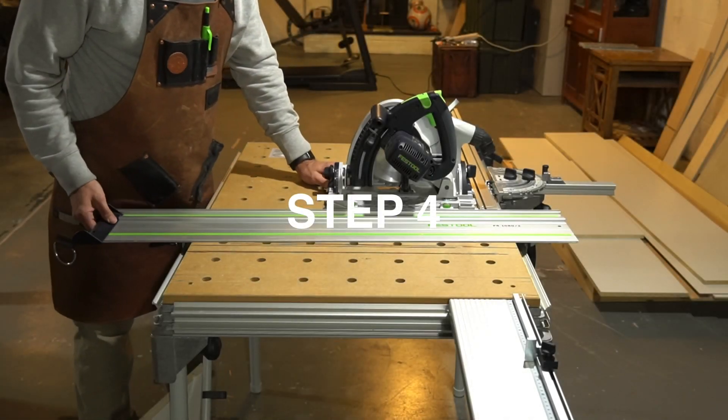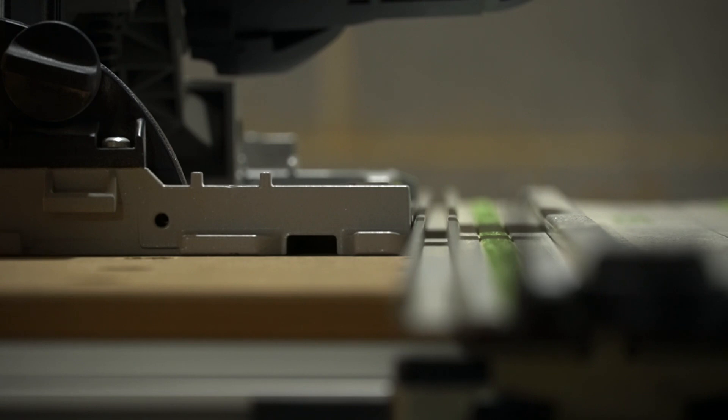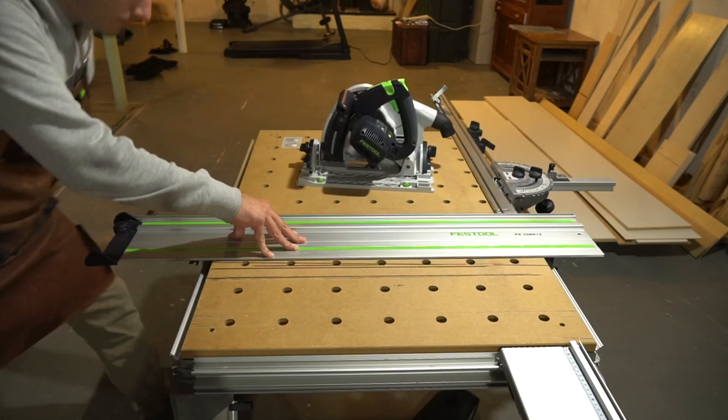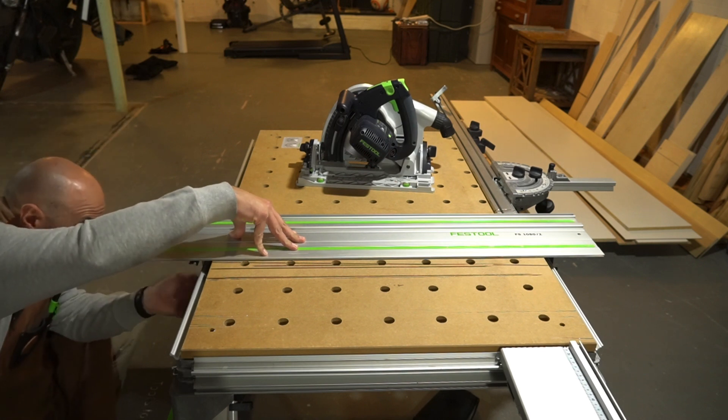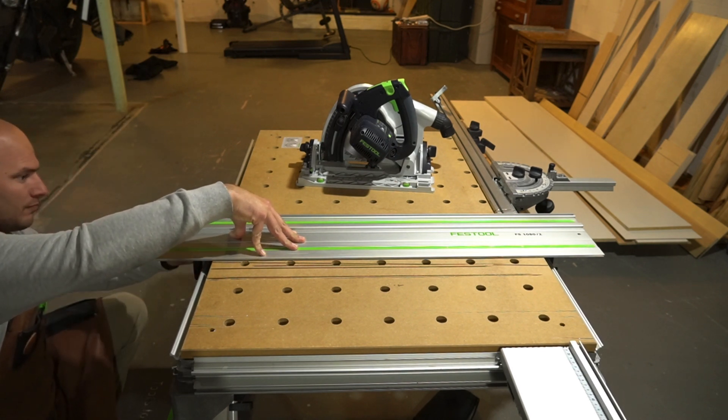Step number four: with your other hand, grab the end of the guide rail closest to you, moving the guide rail to the left until it touches and aligns with the straight edge of the track saw guide plate. Release your hand from the track saw and maintain light downward pressure on the guide rail, ensuring it does not move out of alignment.